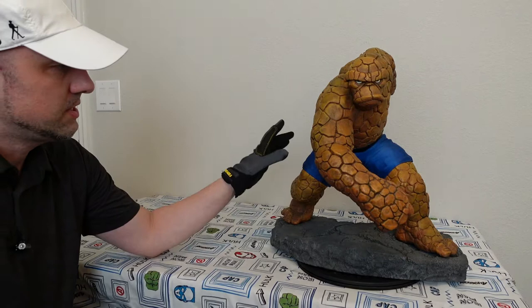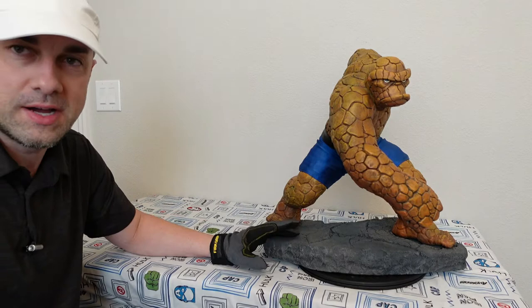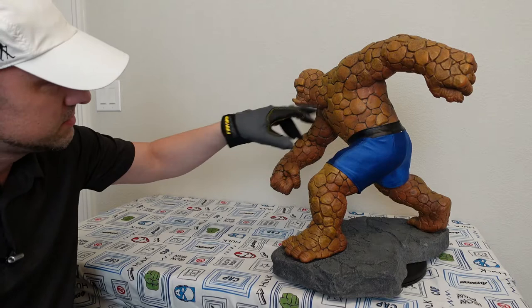Now, this is the statue that does not have the swappable head. It did come with a swappable head version, but this isn't it. At the time I picked this one up because it didn't have the swappable head. This was my choice of head anyway — I knew this head was going to be attached and I didn't want any seam. And this has no seam, and I love it.